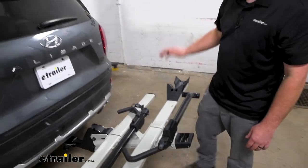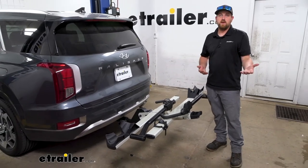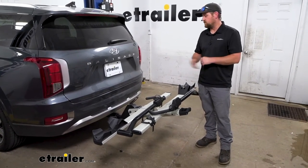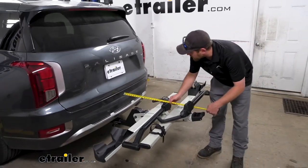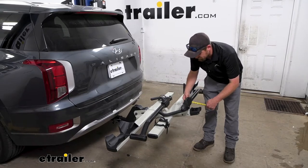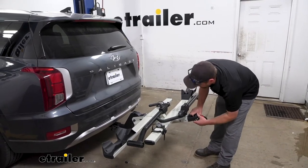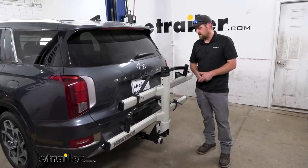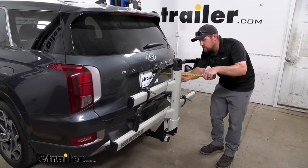One of the things you have to think about whenever you put a bike rack on is it's going to take up some space on the back of your Palisade. We'll go ahead and measure from the back of our bumper to the very end — that's right at 36 inches. So if you've got a small garage, keep that in mind. When you're not using it, though, it does fold up. Pull up on this lever and push it upright — it sits nice and tight against the back of our SUV, and with it like this it really doesn't take up a bunch of space. Measuring from our license plate to the very edge, it looks like it's only going to add about 14 inches.